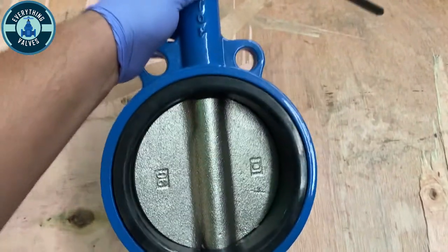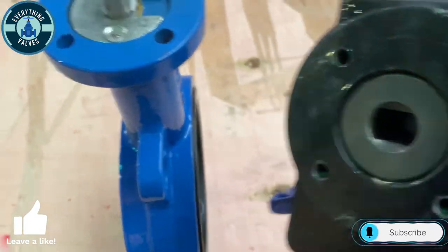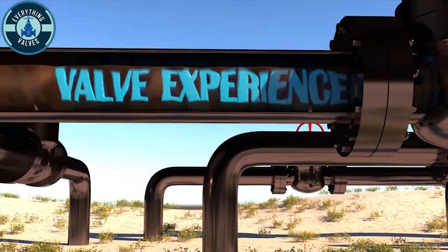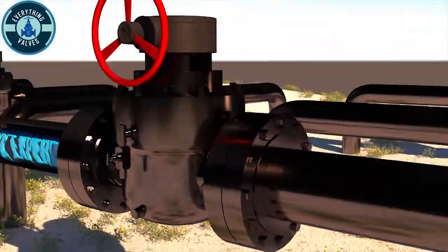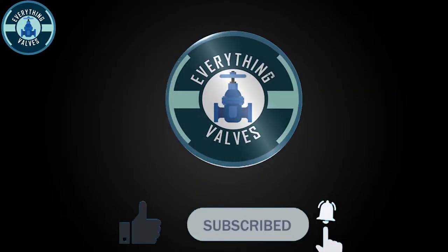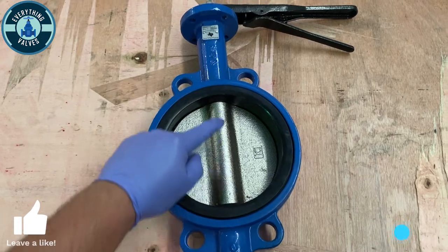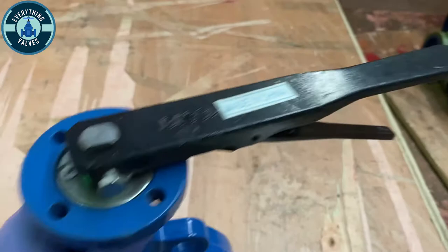In today's video I will show you how to mount a quarter turn gear onto a lever operated butterfly valve. Here we have a ductile iron alignment hole wafer style butterfly valve. Here's the stem on top, you have your lever along with the mounting pad.